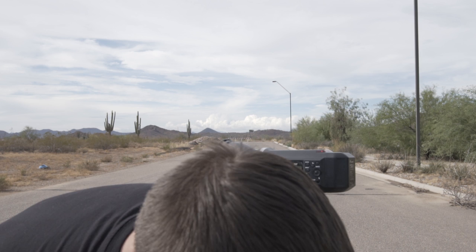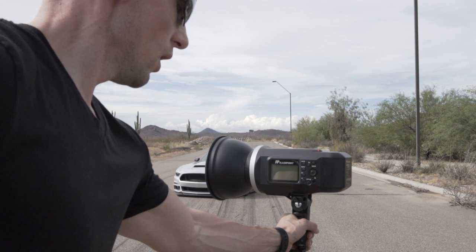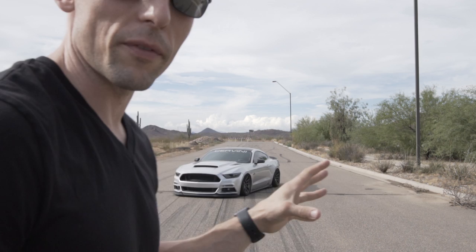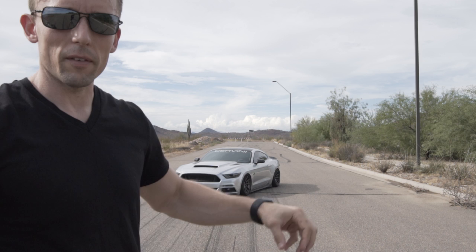To start out we want to get our position. As you can see here we have the car and a pretty good background. The sun is actually starting to peak through the clouds so our exposure is probably going to change a little bit. Really what we want to do with flash photography is darken down the sky and then light the car to give a more dramatic look.